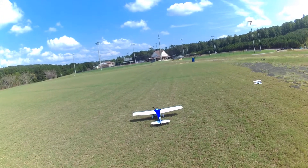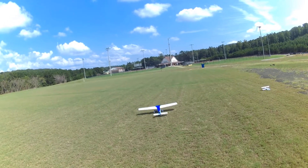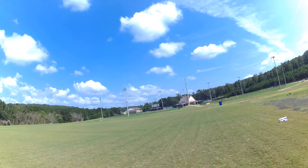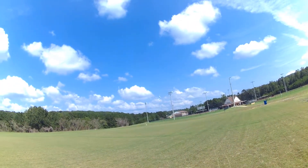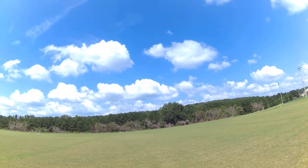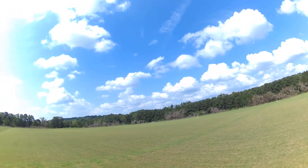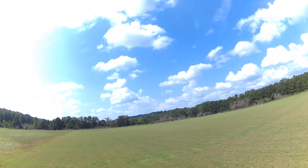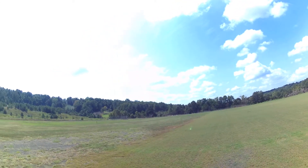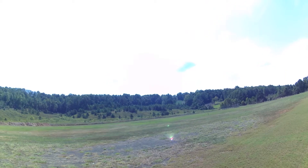We're going to try a little up elevator on this Bermuda grass to see if we can get a rolling takeoff. Guys, I am so nervous flying this — I've never flown anything this big. I'm keeping it in big arcs. This is a nice Bermuda grass field over here, but over there, not so much.